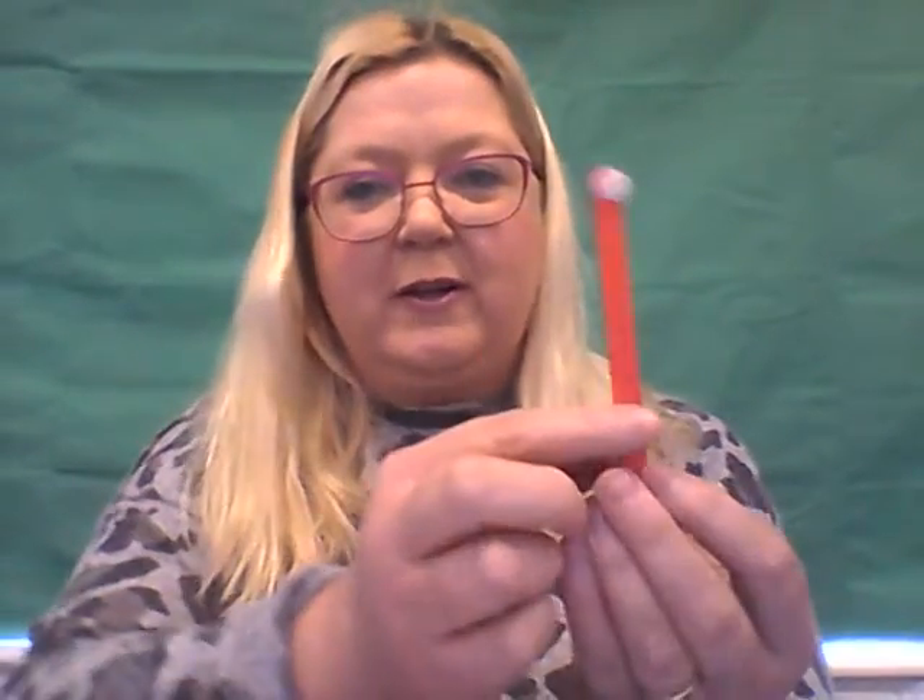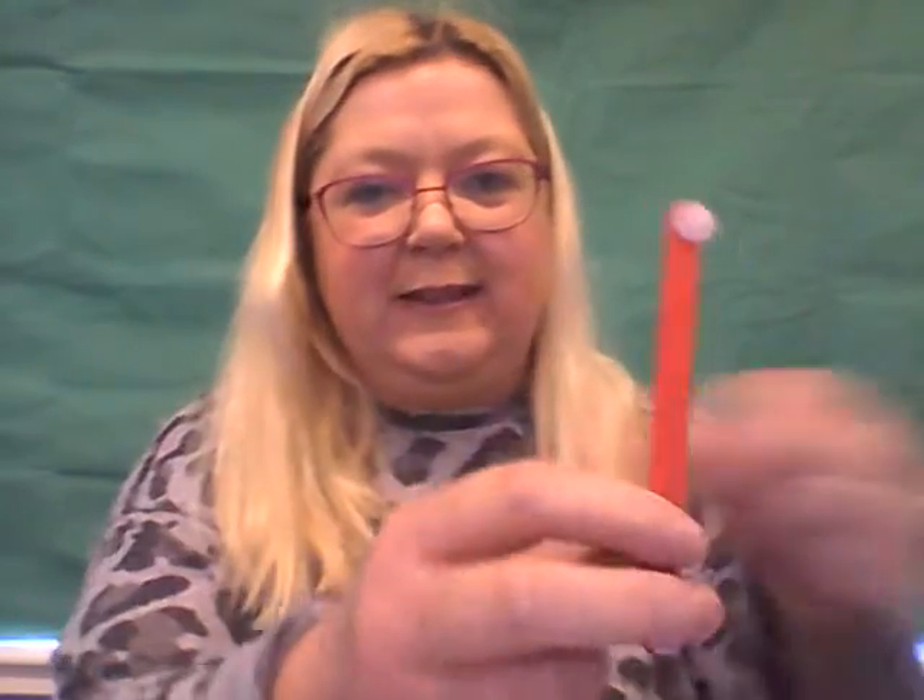Hello everyone, today we are going to look at shapes. Our story this week is Stickman and I've got some sticks. I've got some lollipop sticks and I coloured them in. So I've got red sticks and blue sticks, and I've got some yellow sticks, and I've got some green sticks, and I'm going to make some shapes.